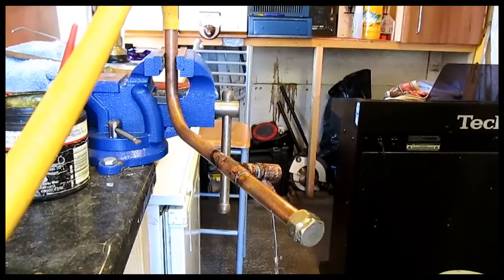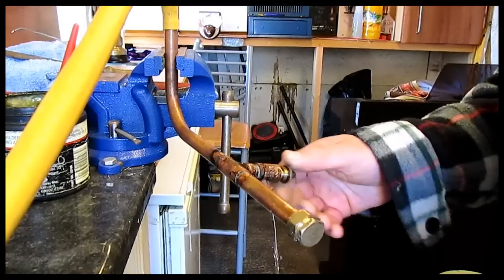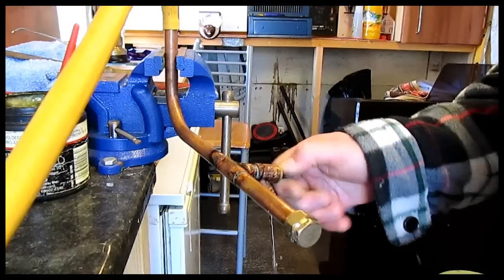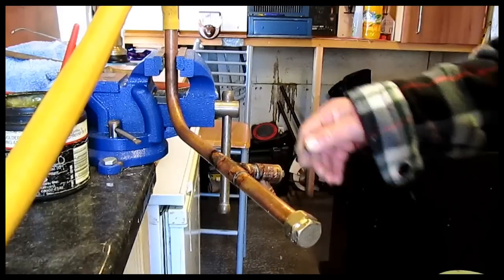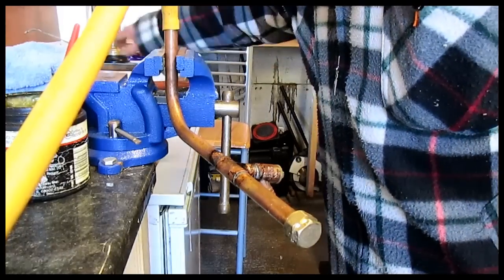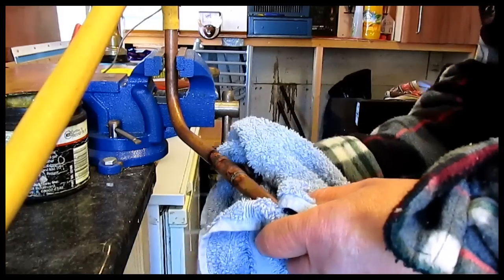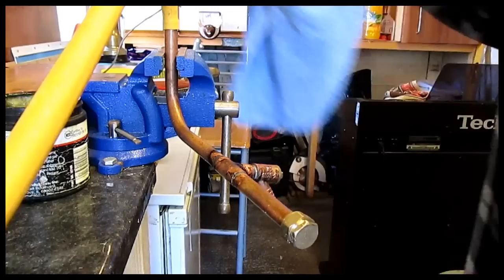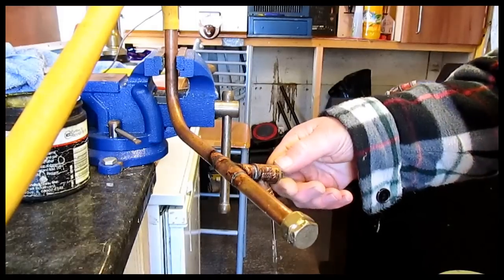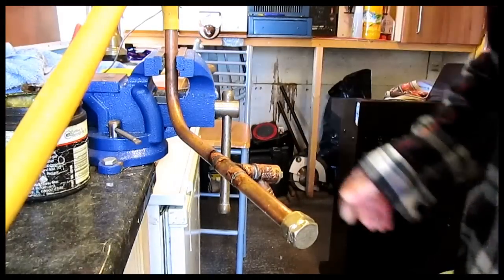So there you have it — there it is. Turn that up; that should stop the water coming at me then. Shutting the water off. Right, to prove the water's still there.